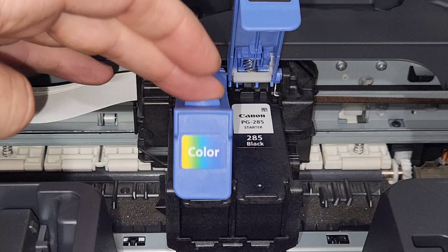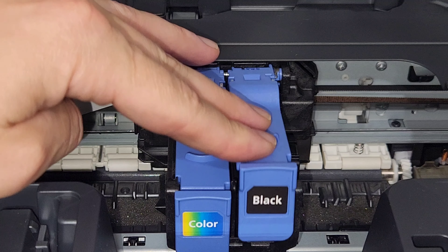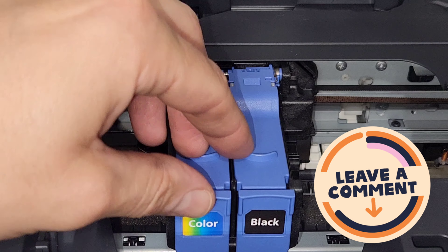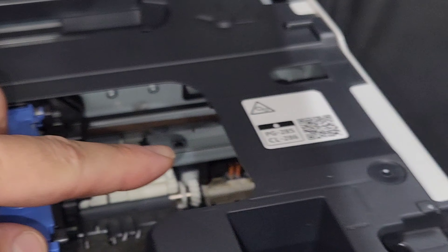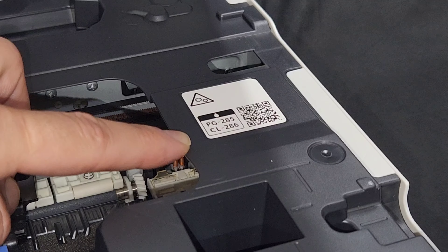If you have aftermarket or refilled ink cartridges, that could cause a problem sometimes. Make sure that's not the case. If you bought aftermarket cartridges, go ahead and do a return as soon as possible so you don't get stuck with a bad set of ink cartridges. That happens sometimes, and sellers are usually very good at returning or replacing those cartridges. It's just a heads up — if you're trying to save money by getting aftermarket ink, that can be a problem.